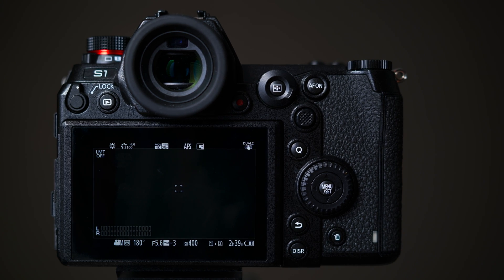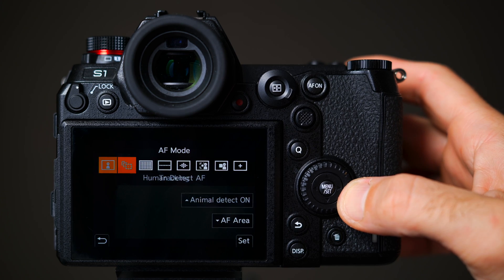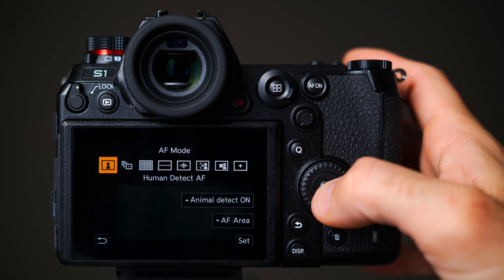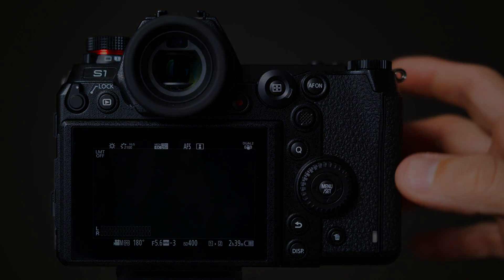First, you select the human detect mode in the AF menu by simply pushing the AF selection button on the back of the camera. You switch to the human detection and keep off animal recognition. The camera will now focus on eyes, faces, head, or human bodies.